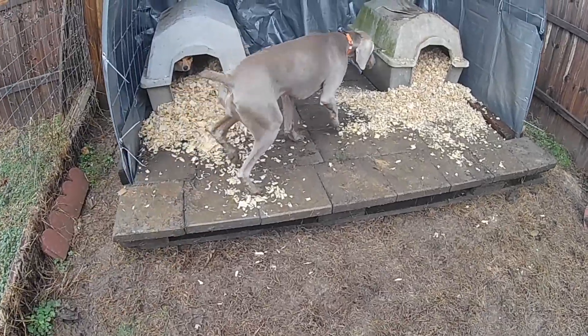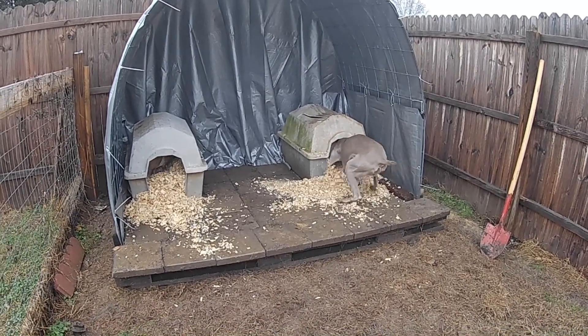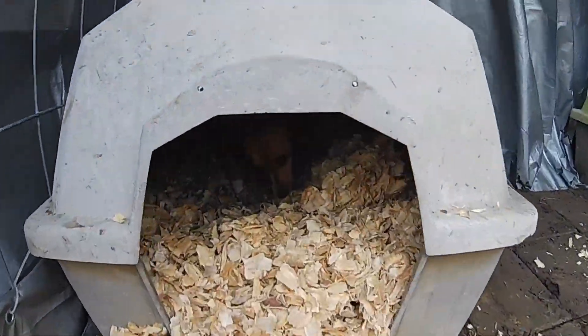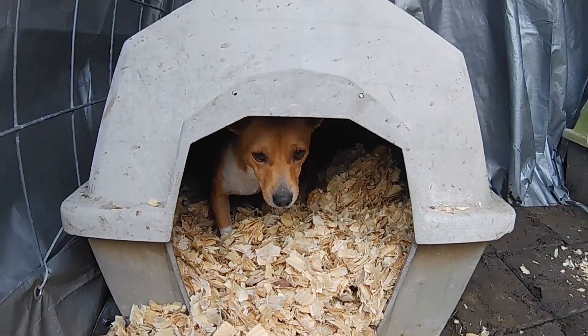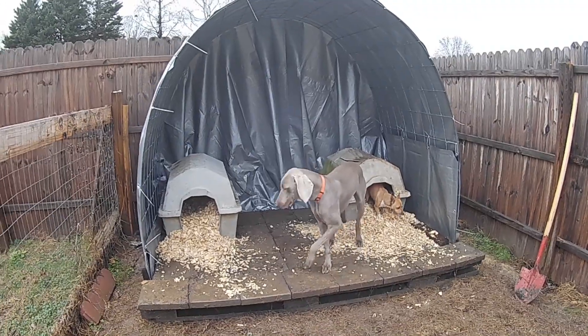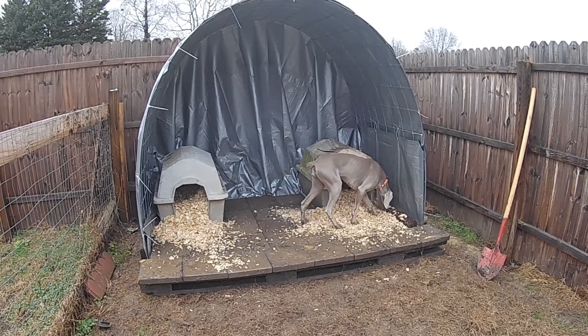All right guys, the patio slash dog shelter has been completed — they're already in it, playing around in the new houses with new shavings. So there you guys go: a simple, easy dog shelter made just from some cattle panel fence and a tarp. Thanks for checking out the video today, hope you guys enjoyed it and found it useful — actually try it out, this is very simple, costs about fifty dollars to do. Thanks for watching, hit that thumbs up button; if you're new, welcome, hit that subscribe button and check out all the other videos I make. See you guys on the next project.